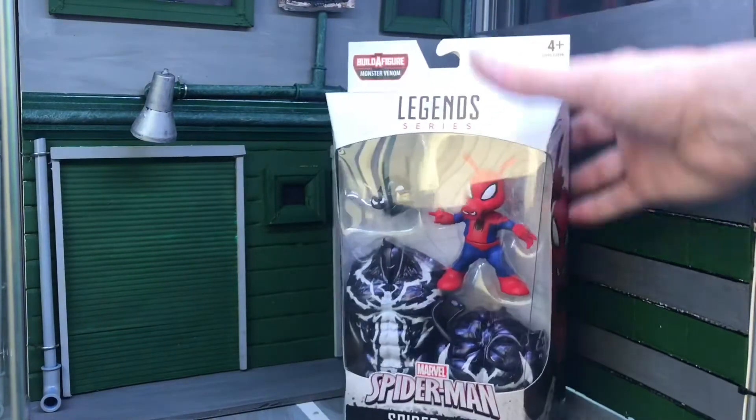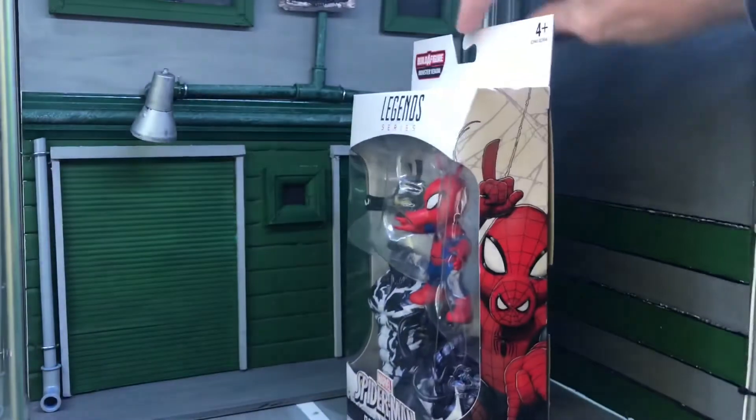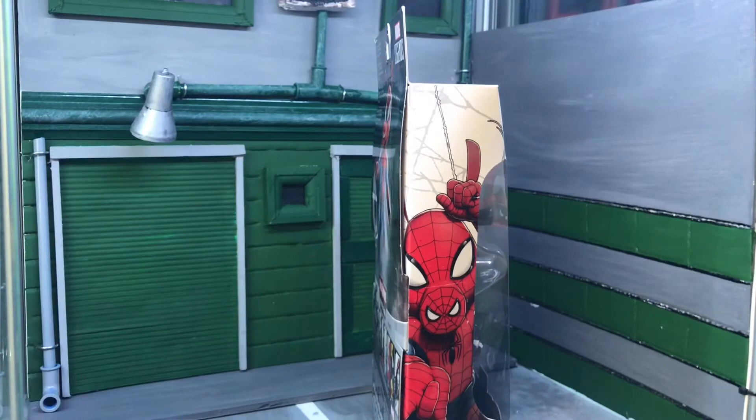As soon as you look at it, it doesn't look like he's got much articulation at all — maybe just his arms and waist with a little bit of a swivel, apart from that not much. That's where I'm up to — just two more figures to go — and then I'll show you the diorama I'm doing. There's a little picture of Spider-Ham on the packaging.